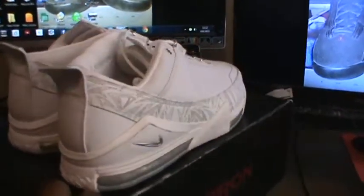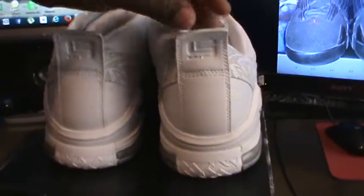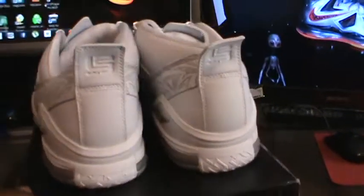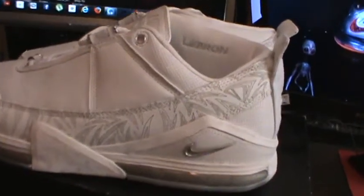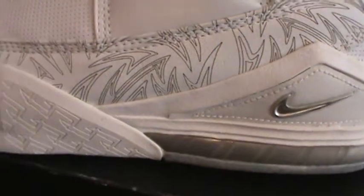I can really appreciate these more so now as the newer LeBrons come out. These and like the fives — they put a lot of effort into those. You can see all that engraving.